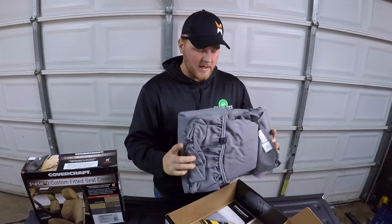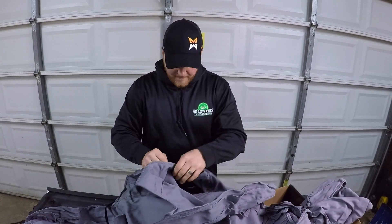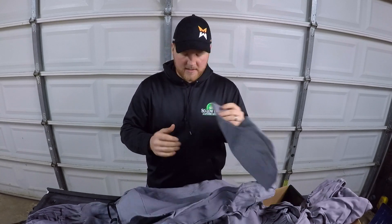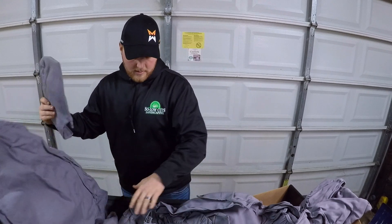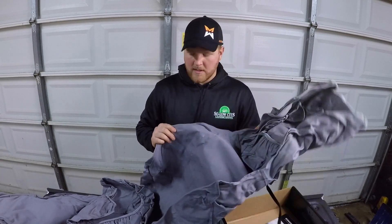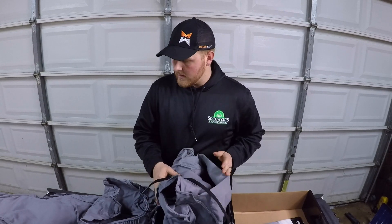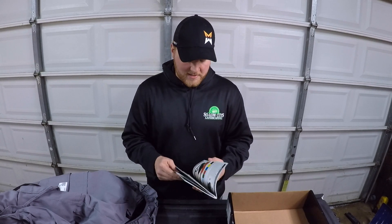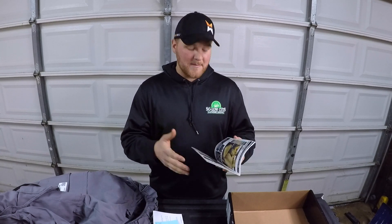Right off the bat they come just completely folded up in the packaging. This is definitely the front seats — comes with the headrest, just with the plastic tie on that. There would be the center console, and then here is the other front seat. It comes with a manual instruction, also comes with the warranty card so that way you can register these and they're covered under warranty. It also includes a brochure of all the different types of products they have.